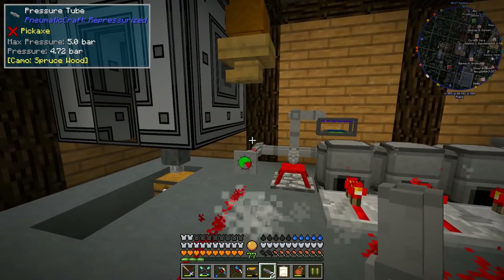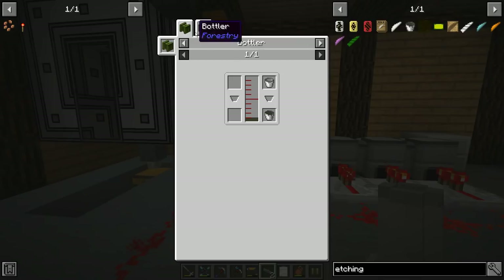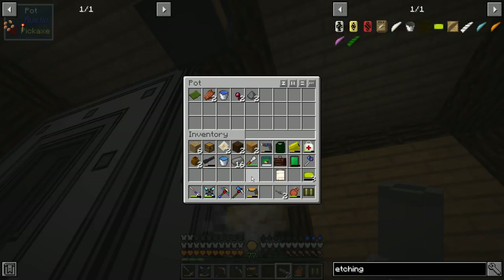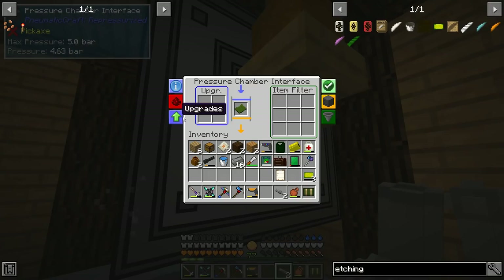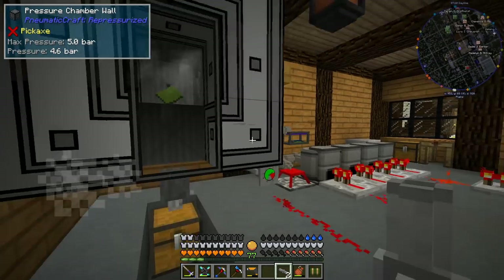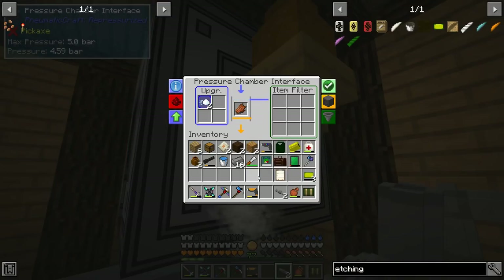While we're waiting for the UV exposure, we're going to make the etching acid. This is some nasty stuff but it's a necessary evil. In the pressure chamber we're going to put all the required stuff in there and little by little it'll be placed inside. We can speed up the interface with a speed upgrade so this doesn't take quite so long. I'm going to steal the speed upgrades and throw them in here just so this goes a little bit faster.